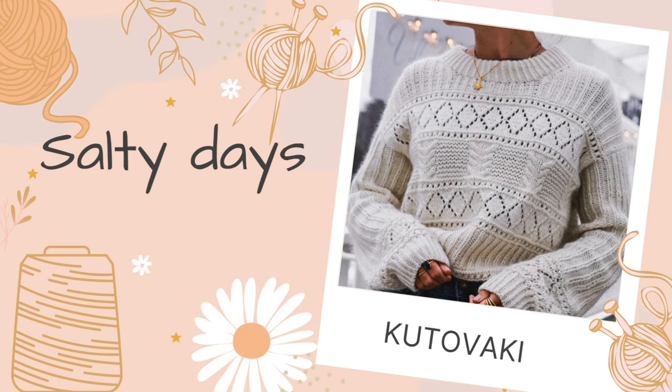This is the Salty Days sweater by Kutama Kika. Well, it's now by me, but the pattern is written by Kika. It's finally finished! So in the last podcast, I showed you how the sleeves were really much too long for me and how much it grew after blocking.